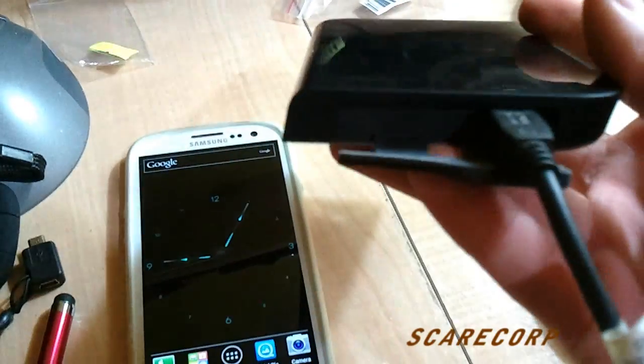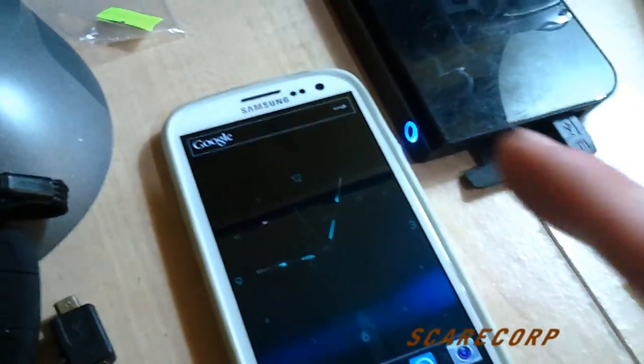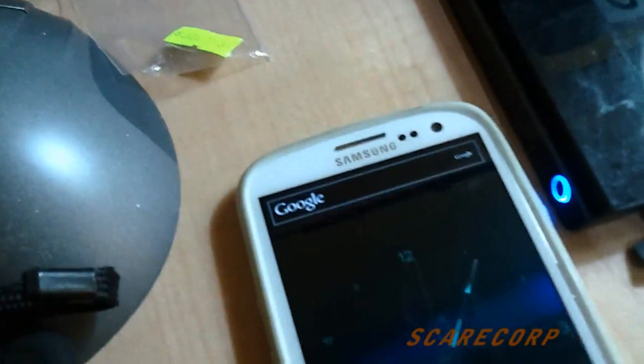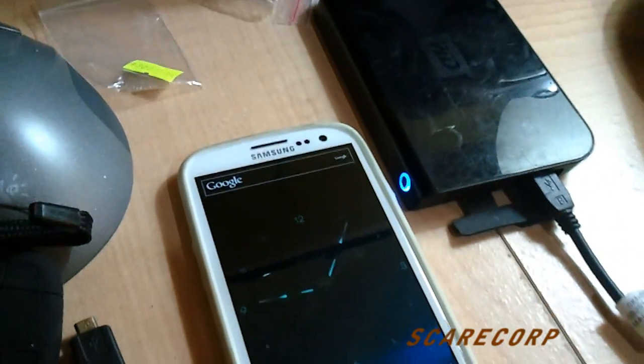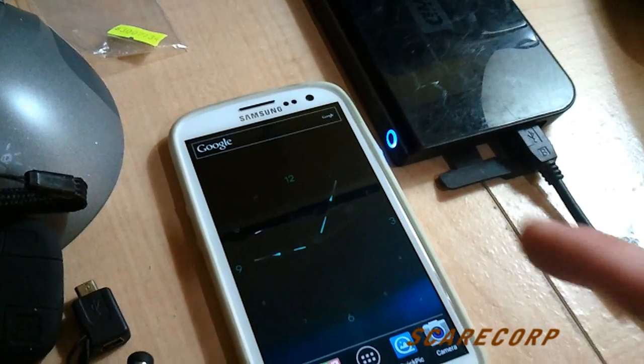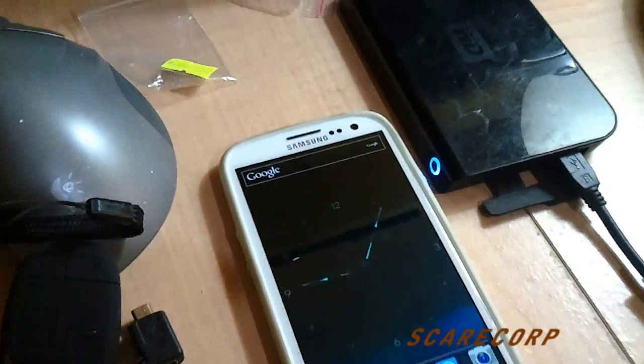These ones will work as well, but I think you have to have an external power source. When I plug this one in, you can see the light turns on and you can hear the hard drive spinning - but it just doesn't have enough power to run it. I'm betting if it had an external power source it would run it as well. So that's just a laptop hard drive - that didn't work.